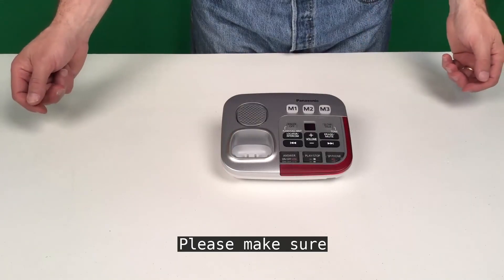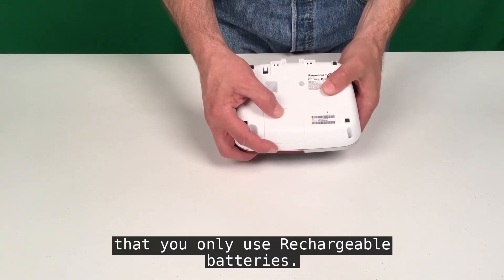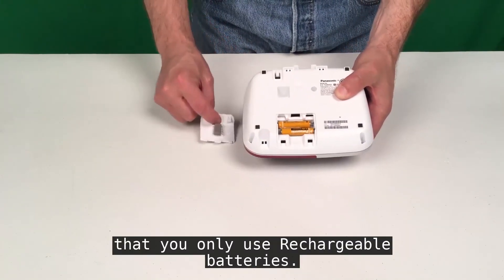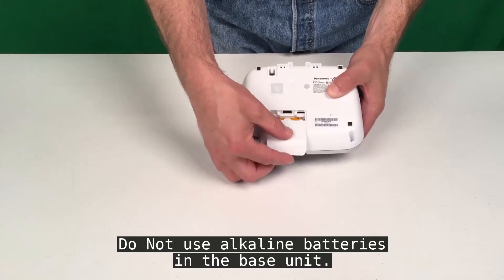Please make sure that when replacing the base unit batteries, you only use rechargeable batteries. Do not use alkaline batteries in the base unit.